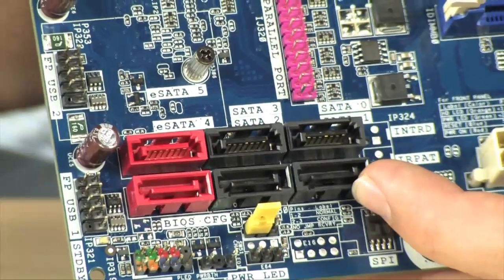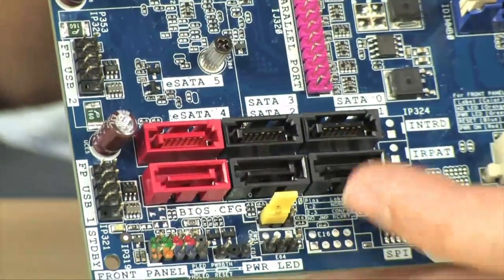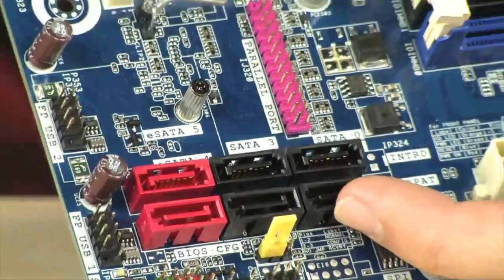That's a lot of hardware. It means you can do RAID 0, RAID 1, RAID 5, and RAID 10. So a lot of options as far as RAID and redundancy goes.